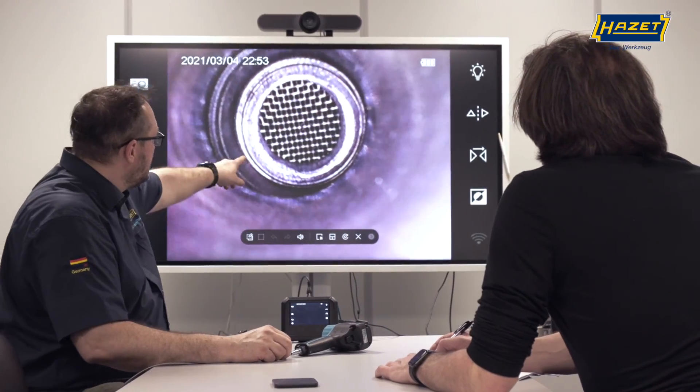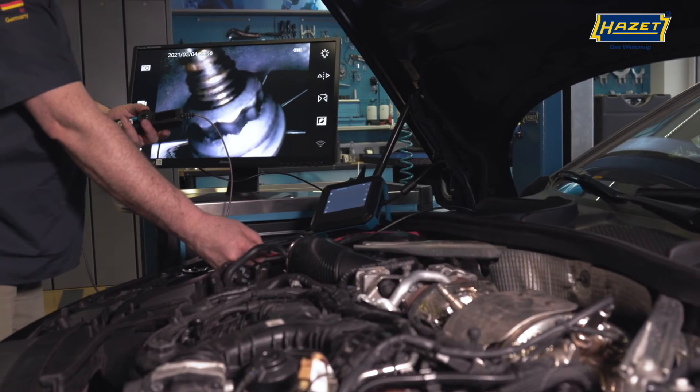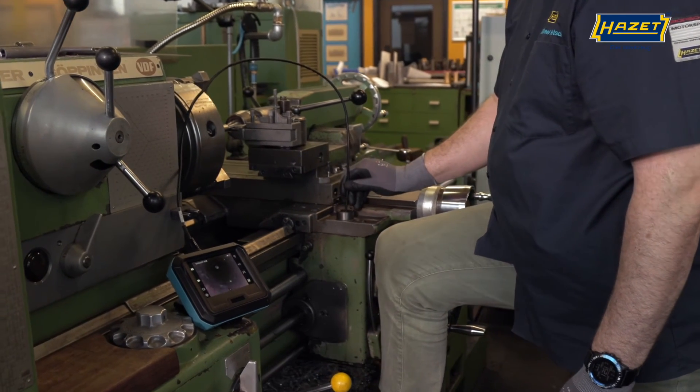The Heartset Video Boroscope 4812-21 can be used in a wide scope of applications that are not limited to a single area. The boroscope can provide a significant insight into finding, documenting, or presenting errors or defects.